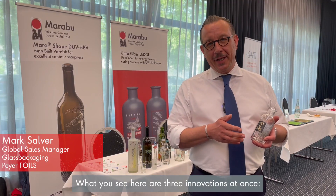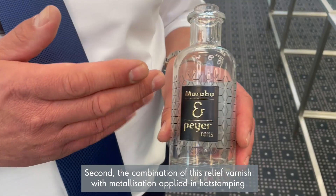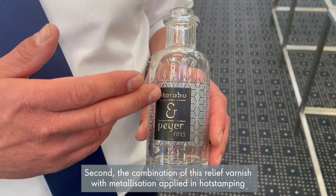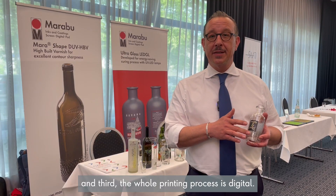What you see here are three innovations at once. First, the tactile relief varnish. Second, the combination of this relief varnish with metallization applied in hot stamping. And third, the whole printing process is digital.